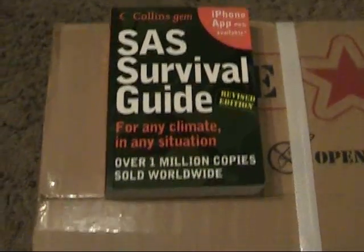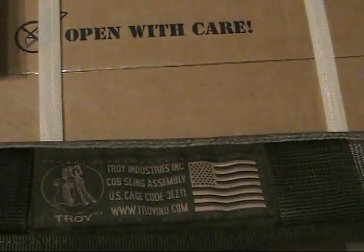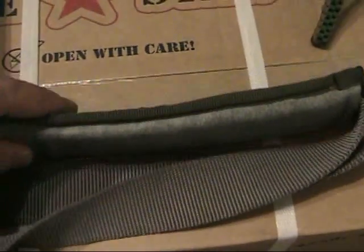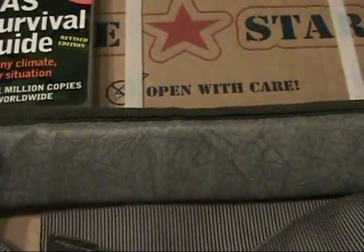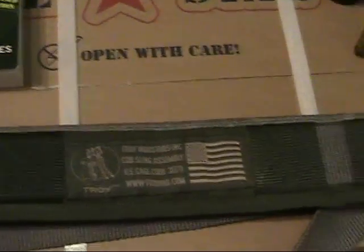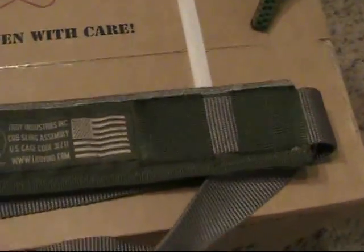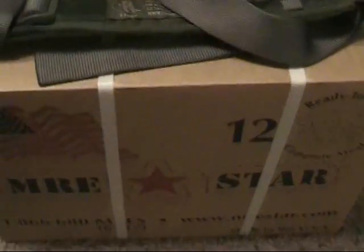I picked up this Troy Industries CQB sling — it's a single-point sling with the bungee and a really nice padded shoulder strap. I've never had a single-point sling that had this much padding on it, so I figured I'd pick it up. The guy sold it to me for like 10 bucks so I couldn't pass it up. And the box you see all this sitting on is a case of MREs.